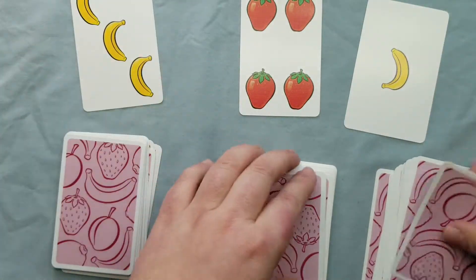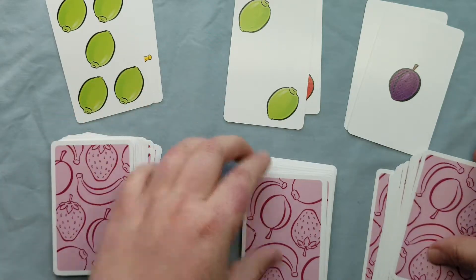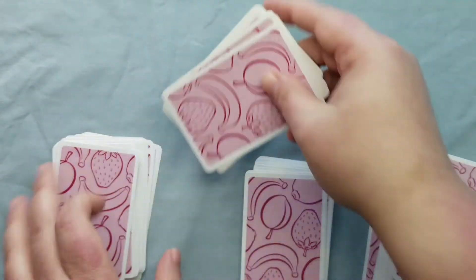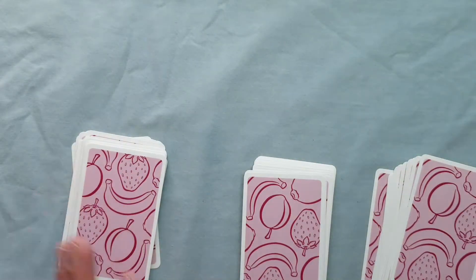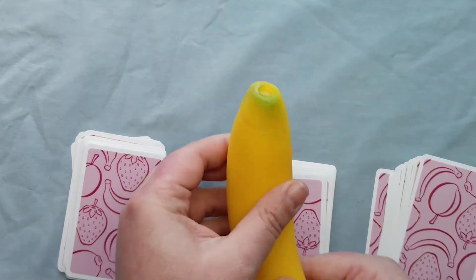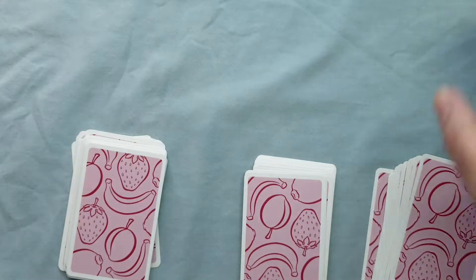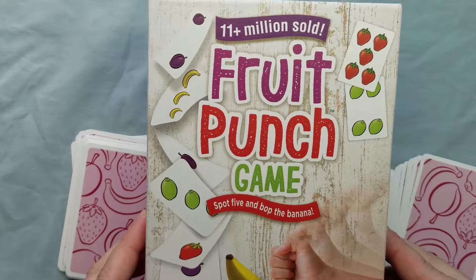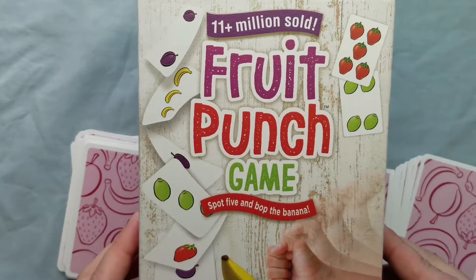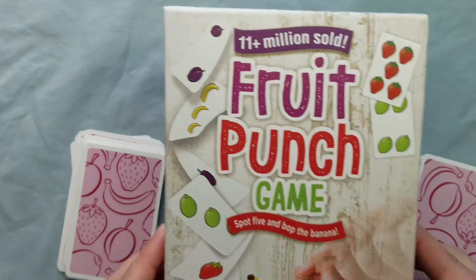Learning how to function in a fast-paced lifestyle is important — society is moving faster and faster, and this is a great way to build that skill. The banana is one issue — it doesn't squeeze anymore, so you just grab it. This game is Fruit Punch game, and I think it's a great game. It really hits on a lot of relevant topics.